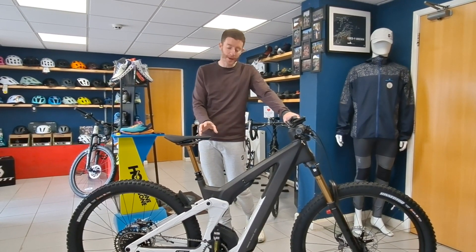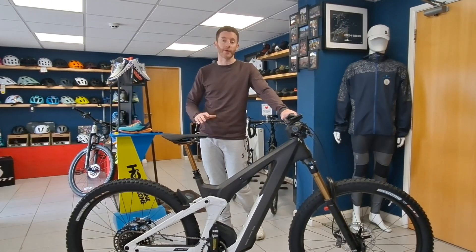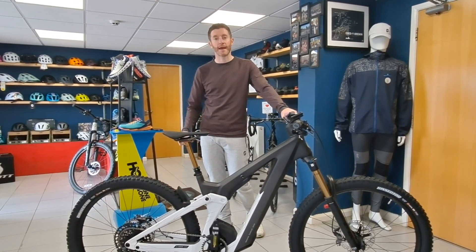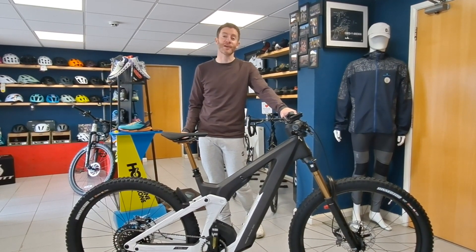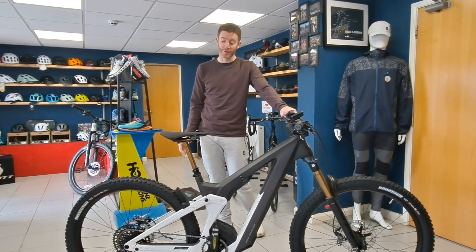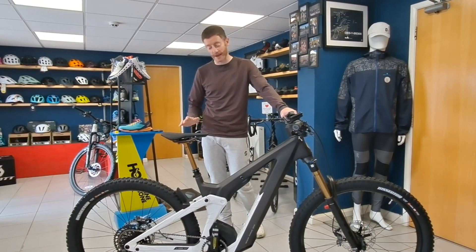It's forward thinking — it's the future of bikes really, with everything going internally routed. It's certainly a lot cleaner but it looks funky, it looks completely different. You're certainly not going to bump into many of these on the trails. Price-wise, just over the 8k mark, which we used to say was a lot of money but now in general terms it's actually just above the average price for an e-bike, which is scary to say, I know.